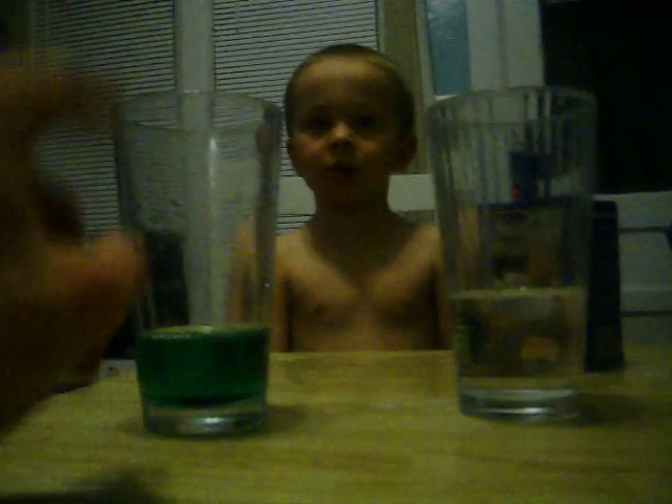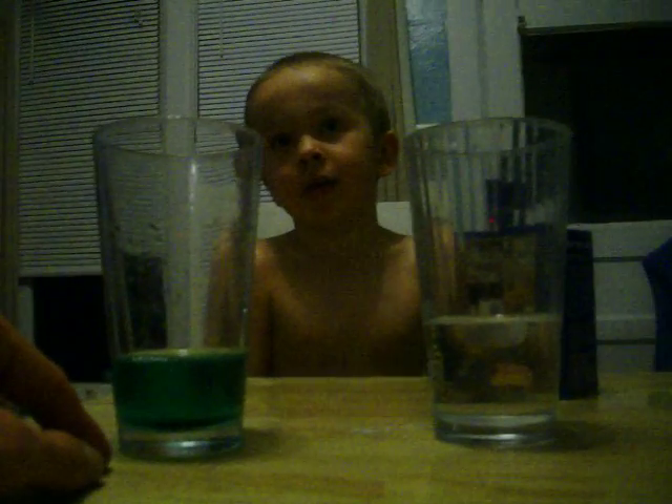Okay, you have two glasses. What's in this glass? Green. Well, it's green, but we have vinegar in it. And this? That's water. That's green. Okay, smell that.